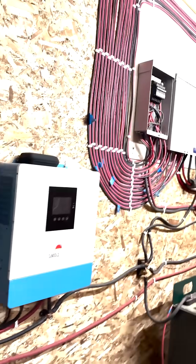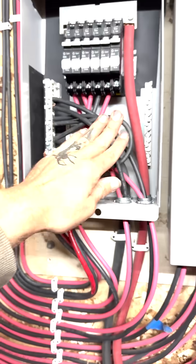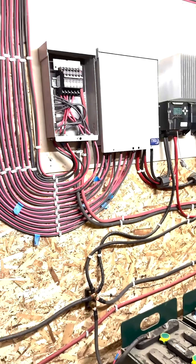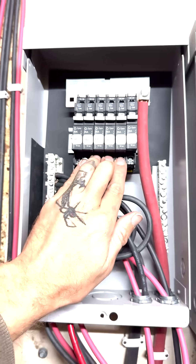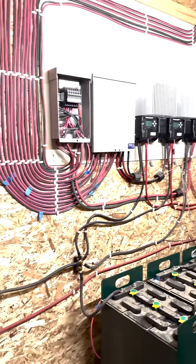That didn't take too long. Now it looks crazy but it's stranded wire — there's no real structure to it. There'll be a little bit of zip tying and definitely some more cleanup, but I am ready to put my meter on each circuit again tomorrow morning, make sure everything's reading good, and then let that whole panel bank start charging everything.